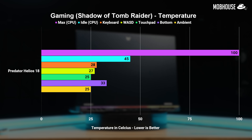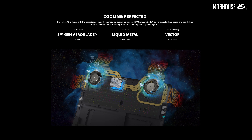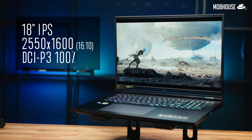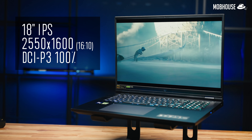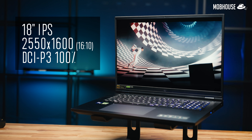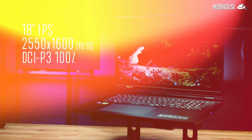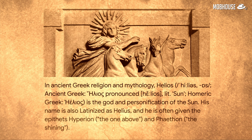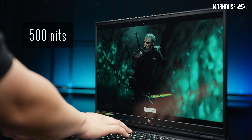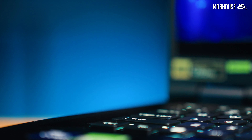It stays pretty chill and quieter than a train ride in Japan, thanks to the 5th Gen Arrow Blade fans and heat pipes for days. Just take a look at that massive 18-inch 2560x1600 pixel IPS panel with a rated colour gamut coverage of 100% DCI-P3. Fun fact: did you know that Helios is the name of the Greek sun god? No wonder this screen can go up to 500 nits — okay, that's not the brightest, but still brighter than your future, right?